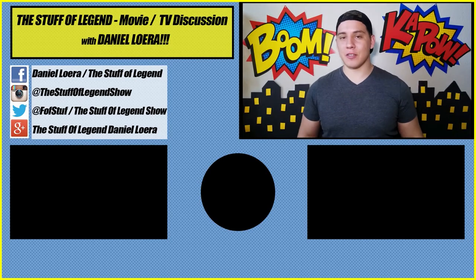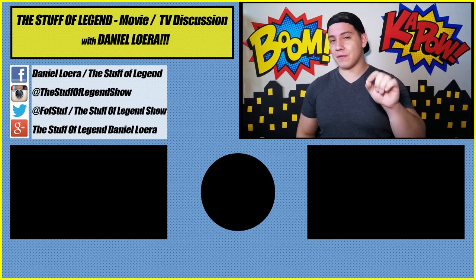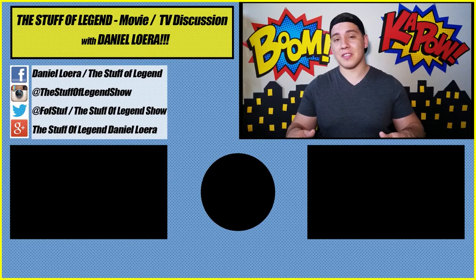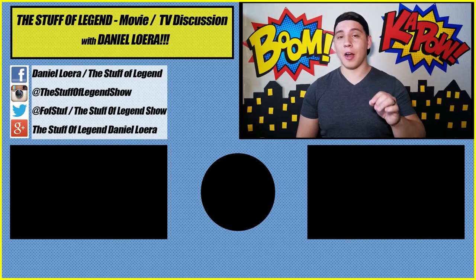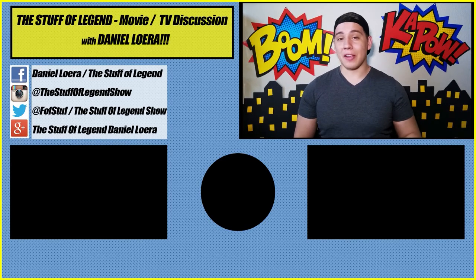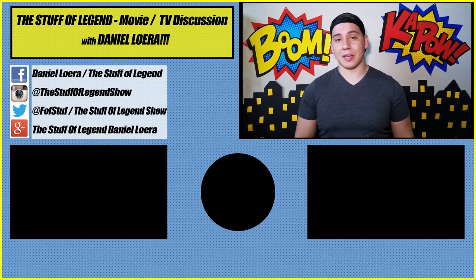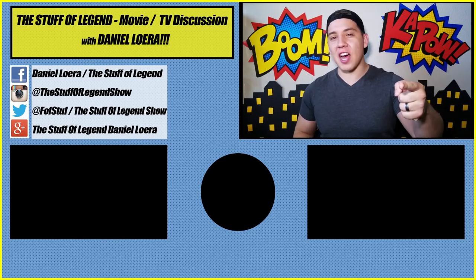Hey guys, D-Lo here. Thank you so much for watching. If you liked this video give it a thumbs up, and remember to share with all your nerd friends. Leave a comment below and let me know what you thought, and let me know what you'd like to see me do a video on next. Subscribe to the channel, turn on notifications so you never miss a video or a livestream, and check out the other videos on the channel. Thanks again for watching - stay tuned for more right here on The Stuff of Legend!